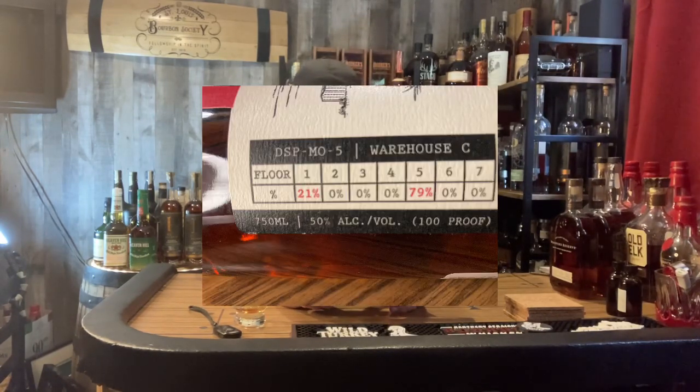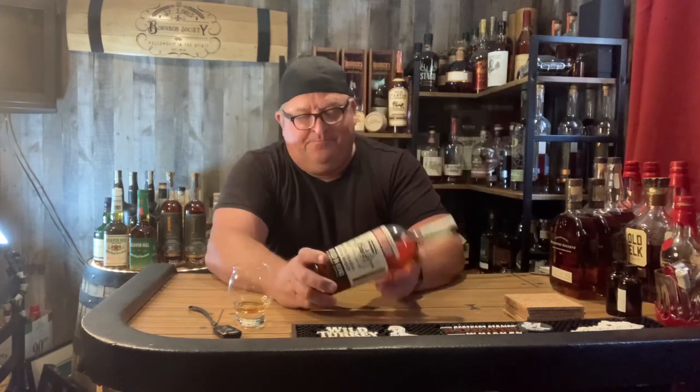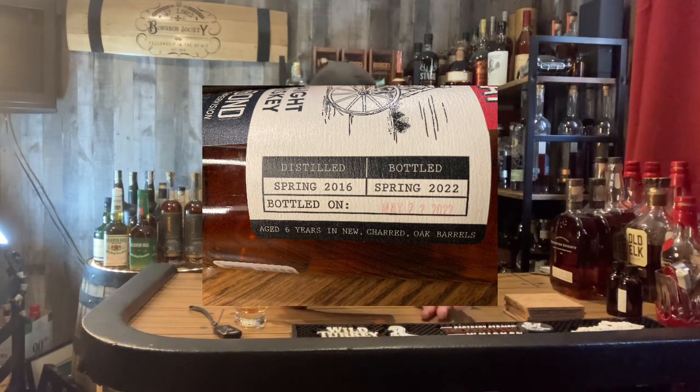Mouth-coating — that sweetness is consistent from the nose. Wow, I'm going to think on that sip for a second. I really enjoy it. In the first part of this video I focused on some pictures of the side of the bottle — they provide a lot of information. It shows this is from Warehouse C: 21% of this bottle came from the first floor of Warehouse C, and the rest came from floor five. The other side of the bottle says it was distilled in the spring of 2016, bottled in the spring of this year, with a bottling date of May 27th — a huge plus if you're a nerd like me.